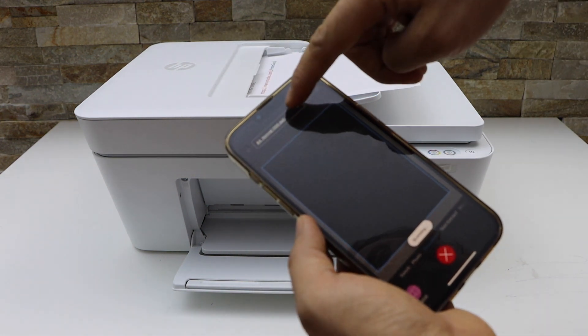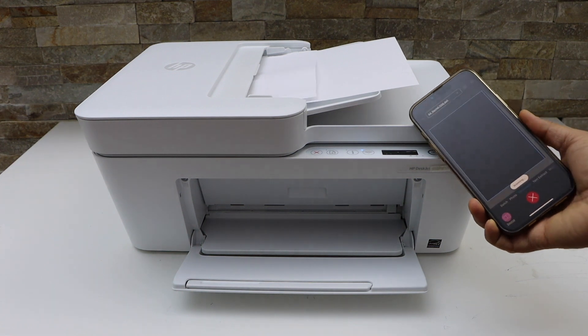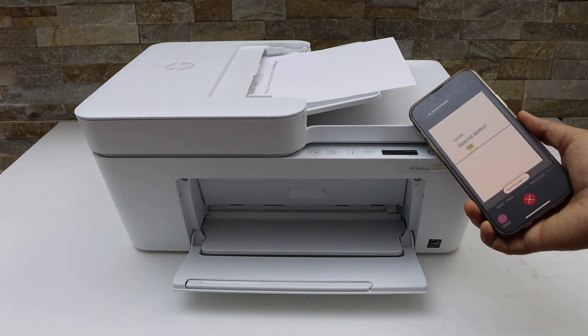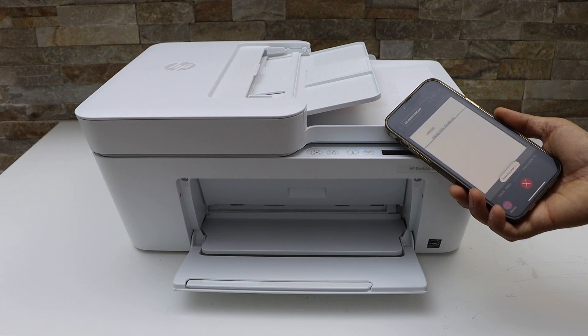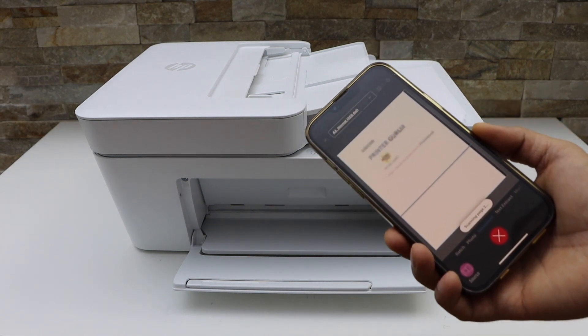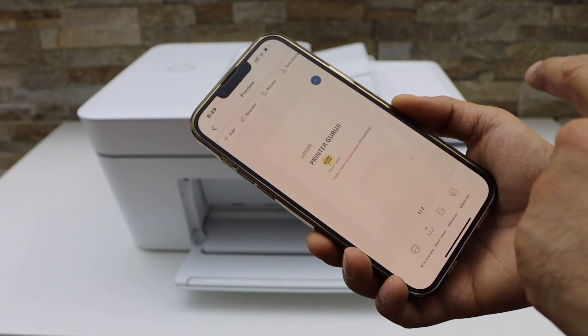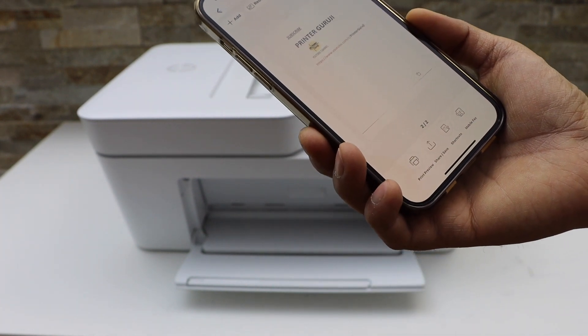You can also change the DPI from here. It has scanned both the pages. Wait for the scan to transfer. Both pages are available — now you can save it or you can share it.